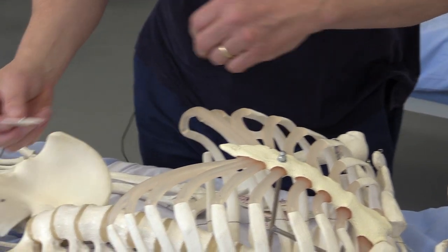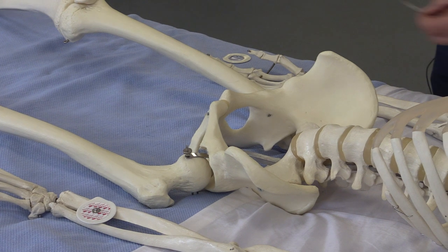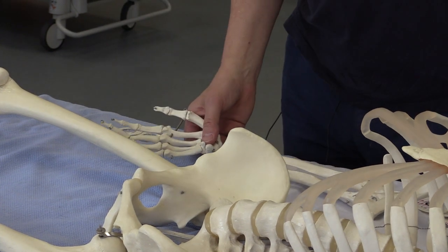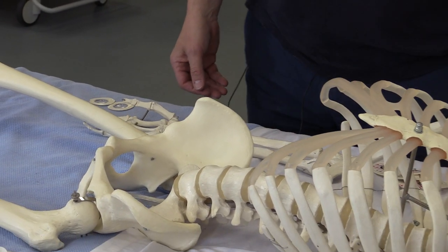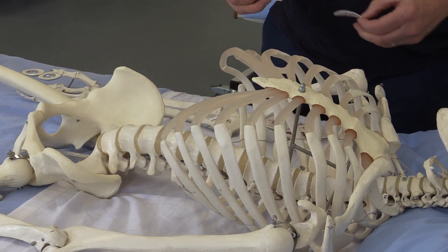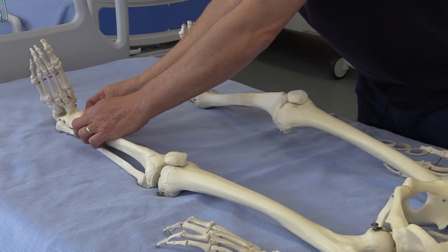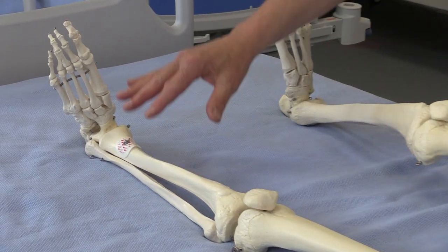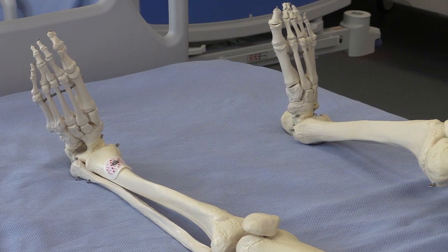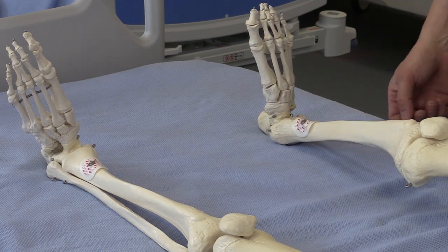I'm going to put one on the left arm and another one on the right arm just here. Where these go on the arm doesn't matter too much — they're just the upper limb electrodes. I'm now going to put two on the lower limbs: one on the left leg, finding somewhere that's not too hairy so it doesn't hurt when you pull it off, and one on the right leg. The one on the right leg is actually working as an earth.